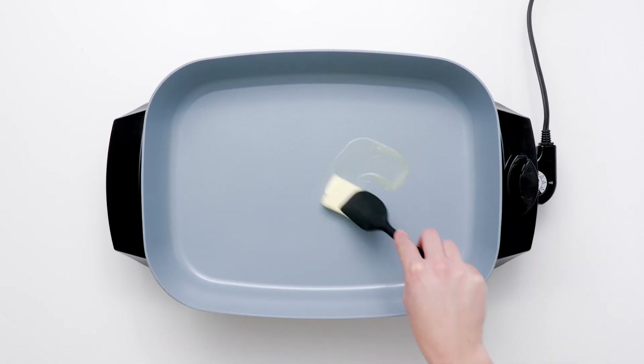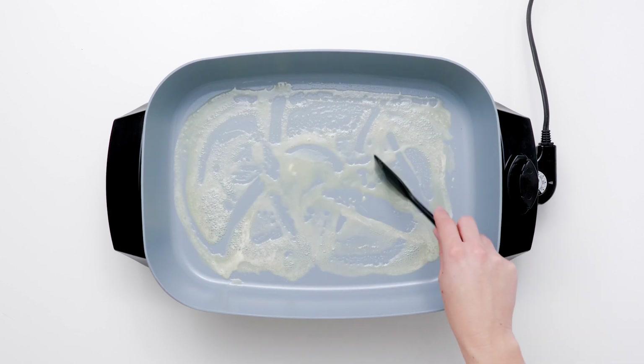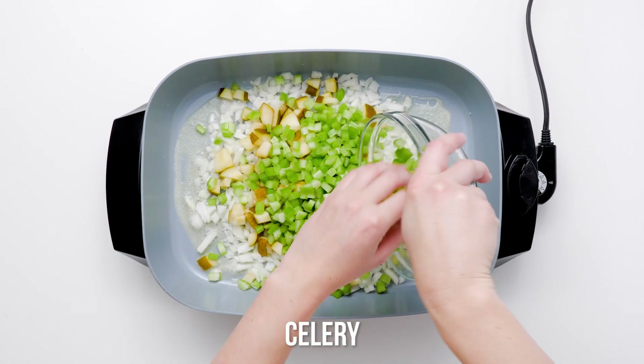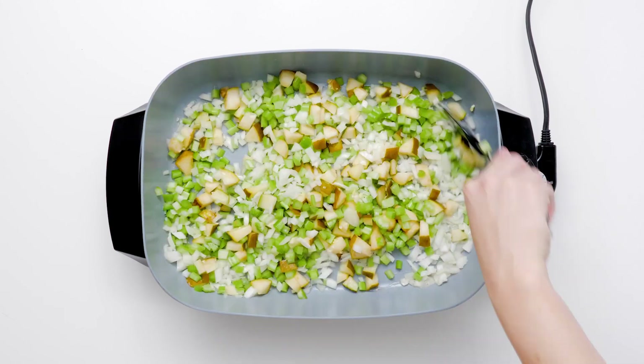Do you dread Thanksgiving because you'd rather not roast a whole turkey? We hear you. This turkey and stuffing casserole recipe ingeniously combines two Thanksgiving favorites in one dish.